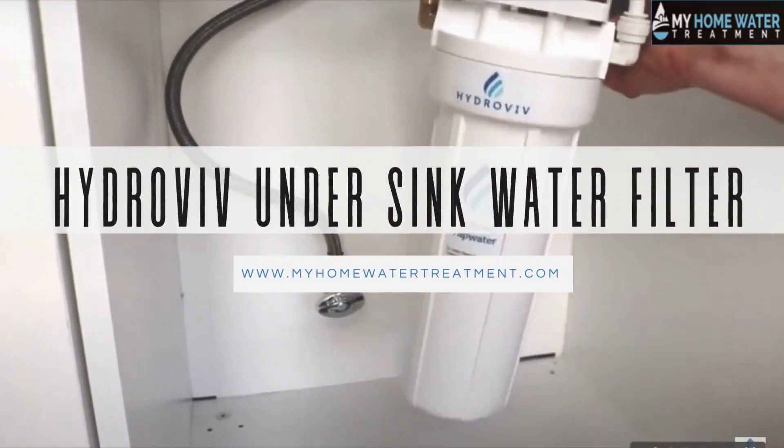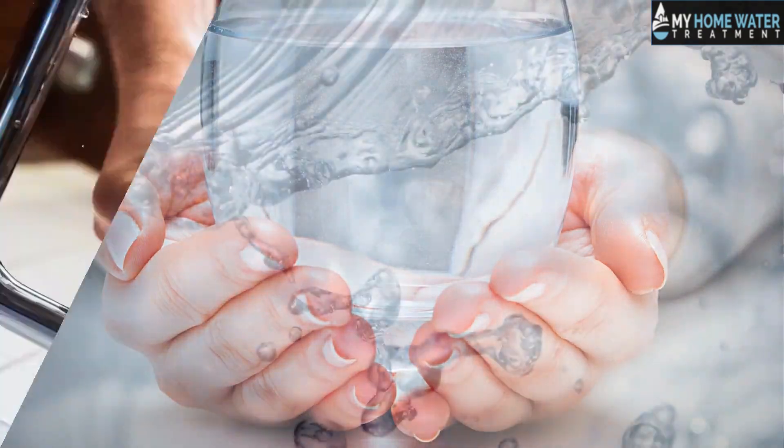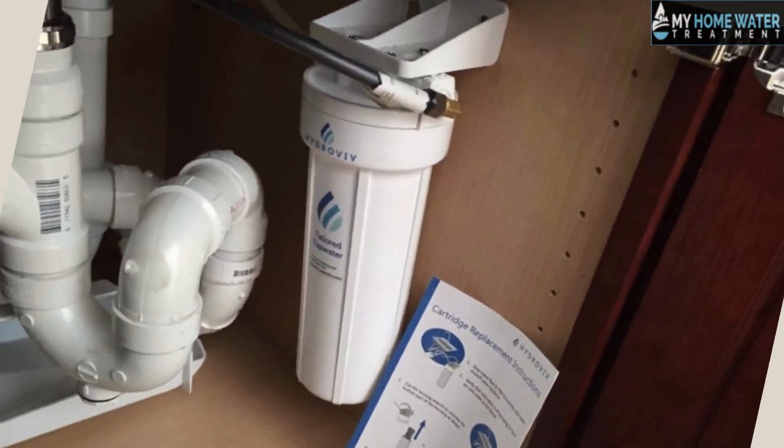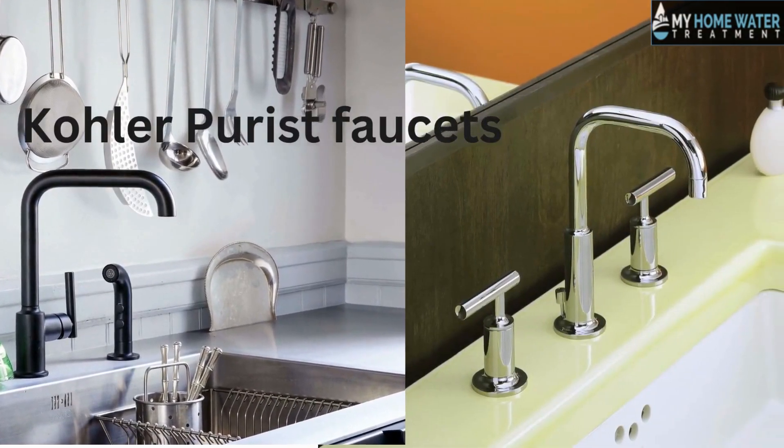Hydroviv under-sink water filter. The Hydroviv under-sink water filter provides you with clean and healthy water right at your sink. It's easy to install and maintain. The Hydroviv system works best with the Kohler Purist faucets.